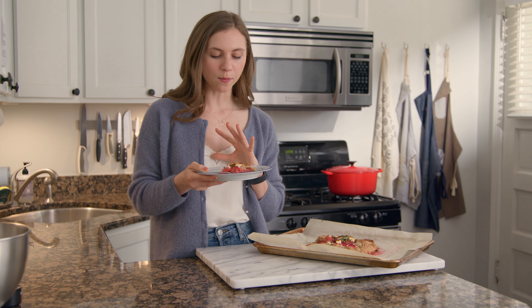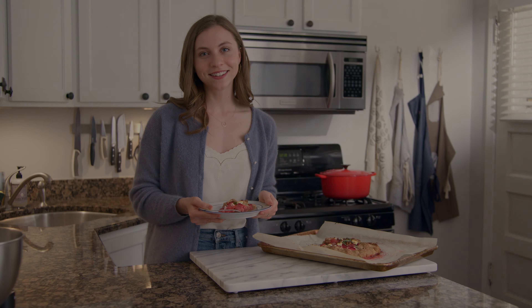The galette is done when the filling bubbles and the crust is a deep golden brown. Allow to cool for 20 minutes and serve with a sprinkle of sliced basil.